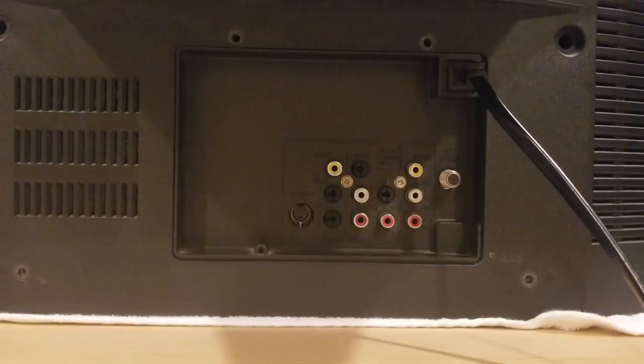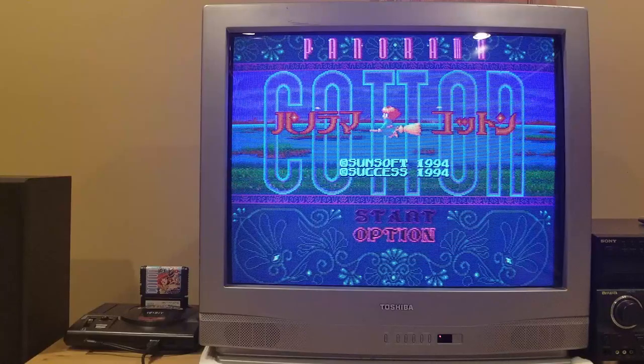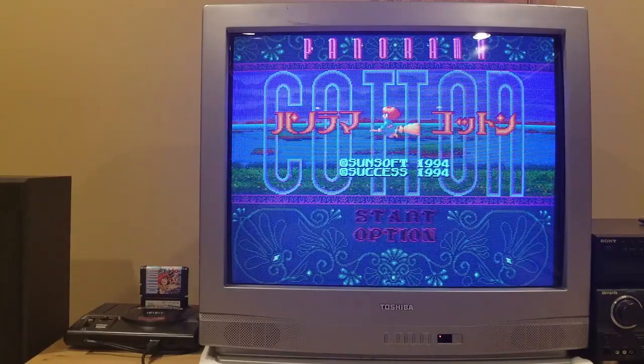I've owned this TV since I bought it new in 2004. It used to be my primary set for watching TV and gaming. It's survived many moves and storage over the years, and as such, it's quite scratched up. You can also see that the ends of many of the input jacks have come off over the years, due to removing cables that were too tight. The jacks don't seem to have been built to the highest standard, but all of the inputs still work with or without the metal ends.